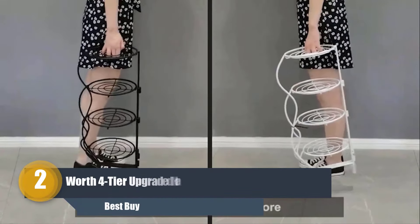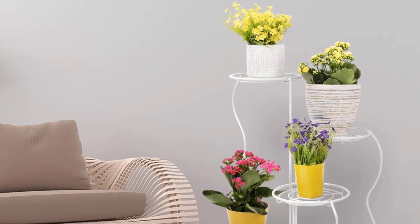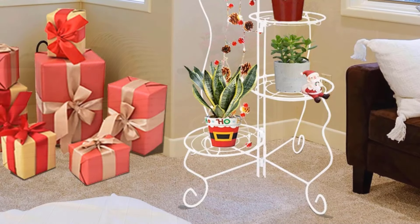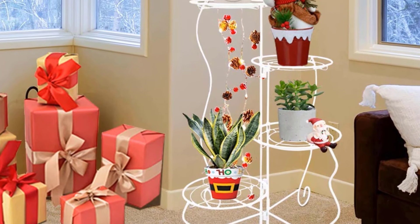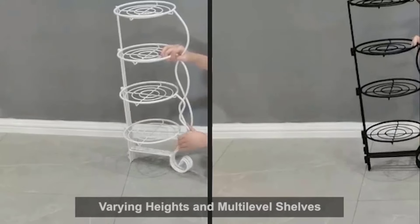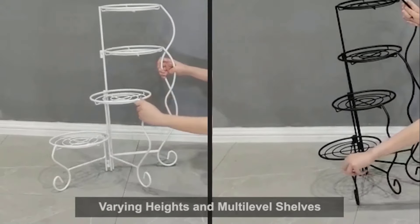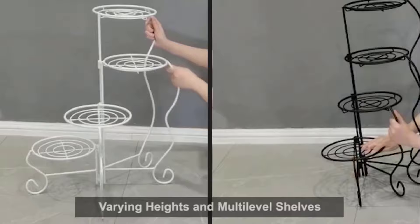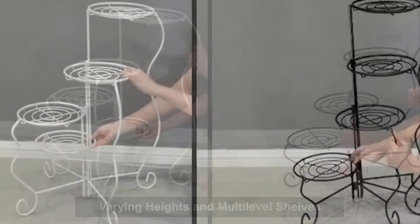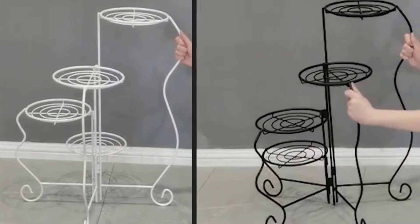Number two: Worth Four Tier Upgraded Heavy-Duty Plant Stand. For home and garden lovers, the Worth Four Tier Upgraded Heavy-Duty Plant Stand is another excellent option by Sorbis. Its sturdy metal construction resists rust, insects, and decay. Made of wrought iron with a powder-coated finish, this whimsical Parisian-style tricycle design is strong enough to keep your potted plants secure and stylish. It features four round basket holders — one front, one center, one middle, and one back.